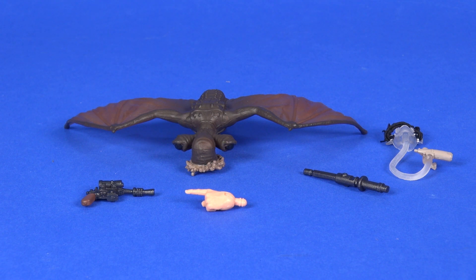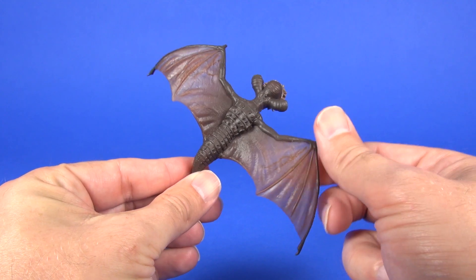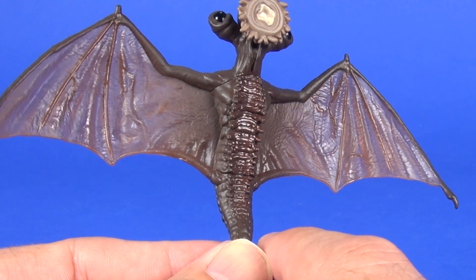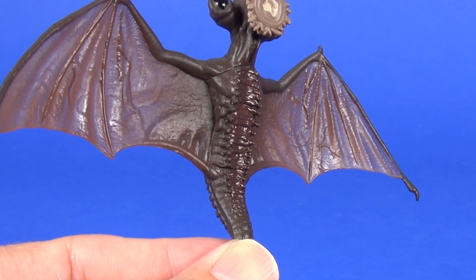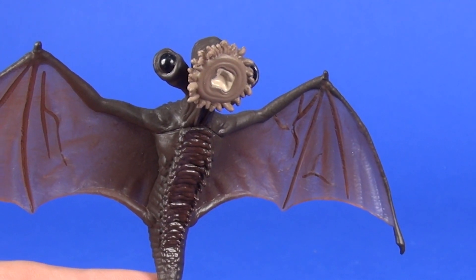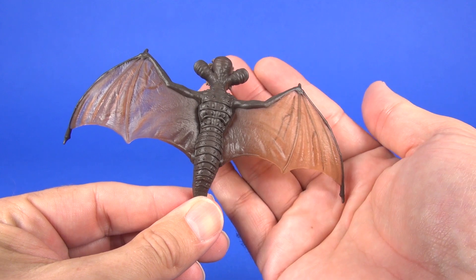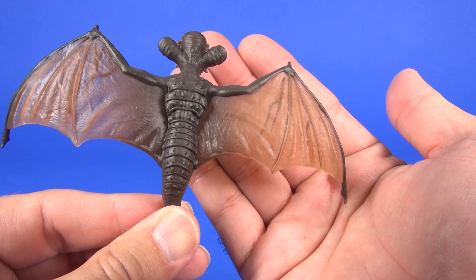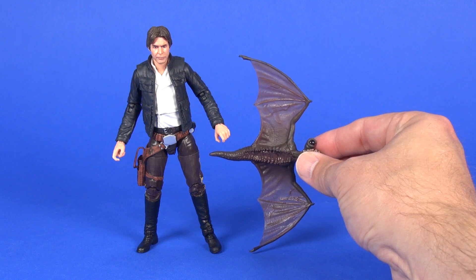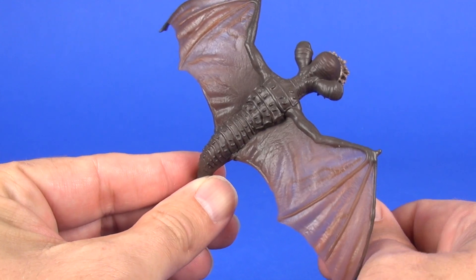This set comes with an impressive five accessories: the Minoc, the blaster, the left hand with the pointed finger, a hydro spanner, and the breathing mask. The Minoc is impressive looking — really nicely sculpted with lots of detailing on the body, little scales on the underside of the belly with lighter brown painting, a matte brown body, and a couple of different browns painted in the mouth area. The wings have some transparency to them, and when held up to the light you can make out veins painted in. It comes up to almost Han Solo's shoulders in wingspan — impressive. There's no articulation on the Minoc, but no big deal.